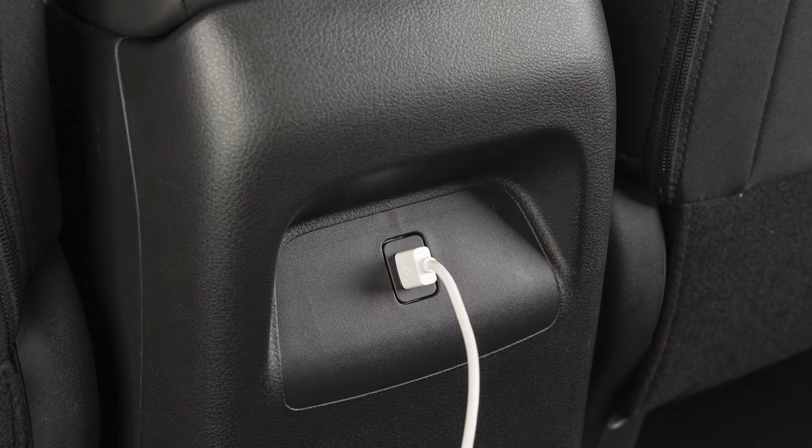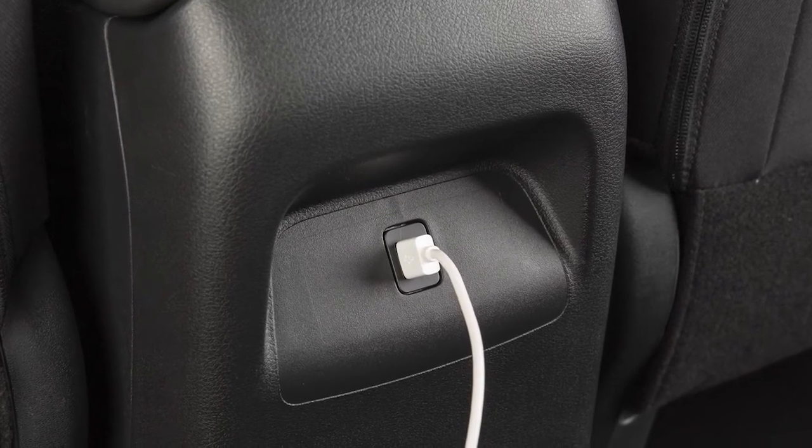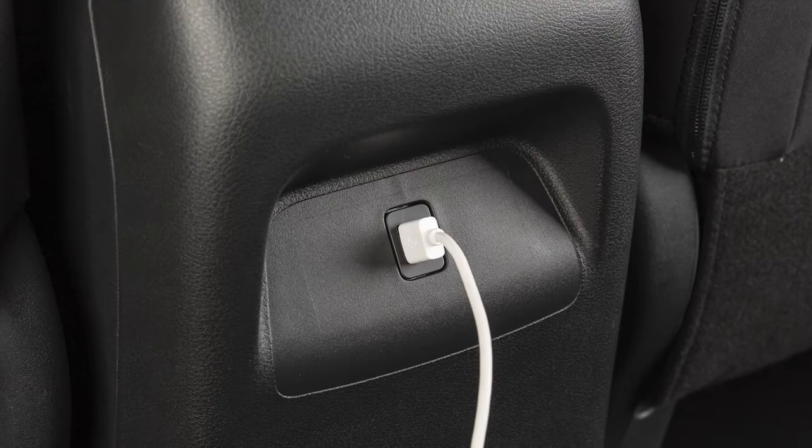This port is used for charging devices through a USB connection and does not interface with the vehicle's audio system.